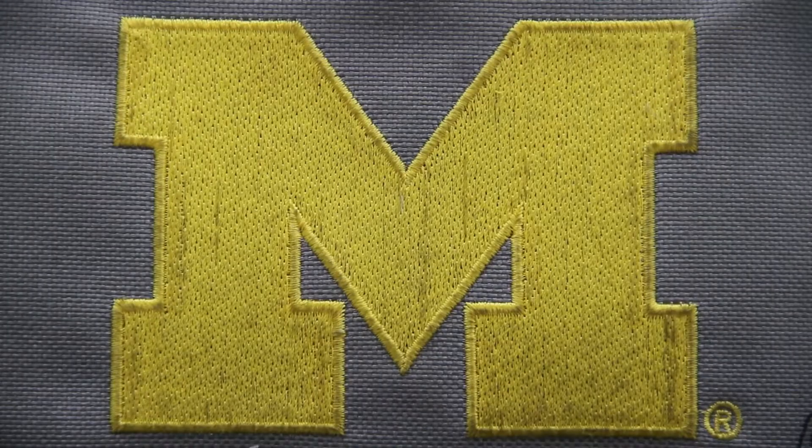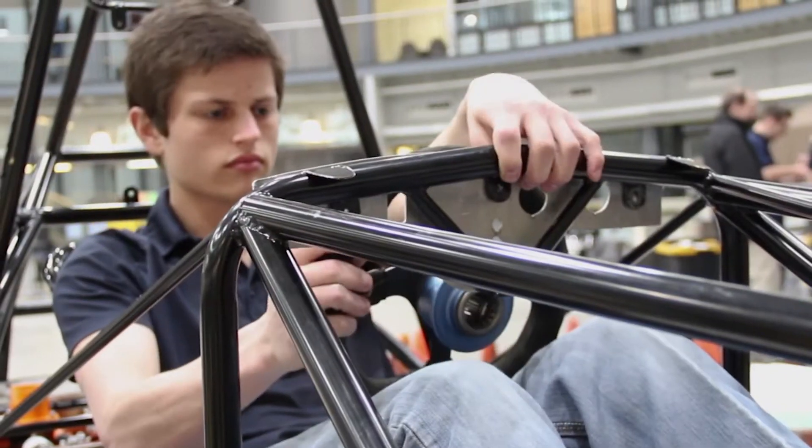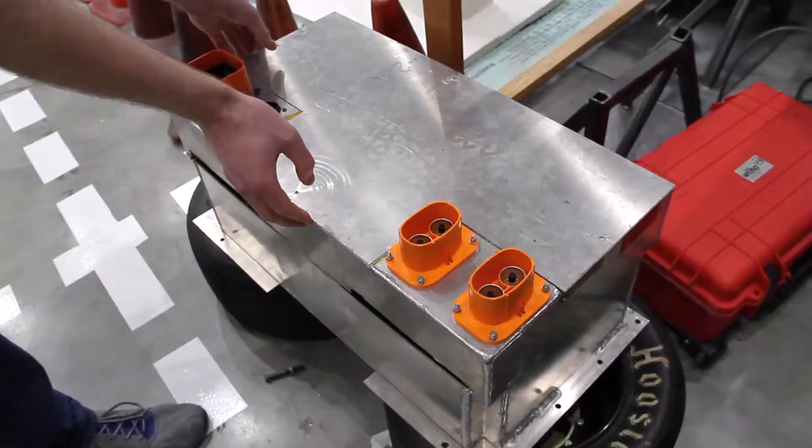We're the University of Michigan-Dearborn Formula SAE electric team, where we design, build, and race our very own electric race car. We are currently the only full electric race team in the state of Michigan, where our powertrain is run off of a 300-volt battery that outputs a maximum of 80 kilowatts to our two motors.